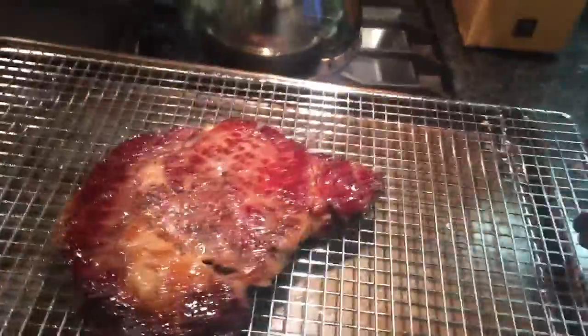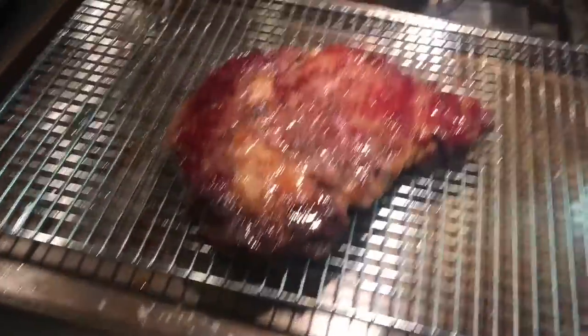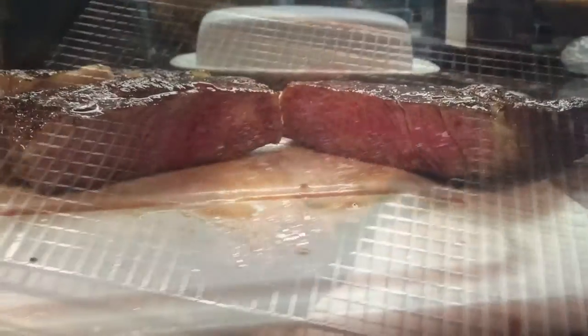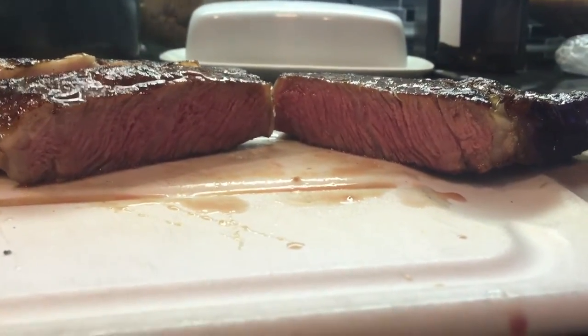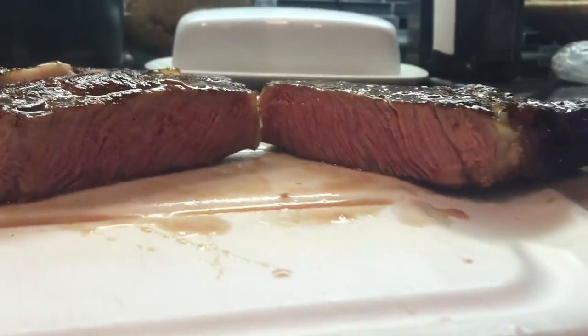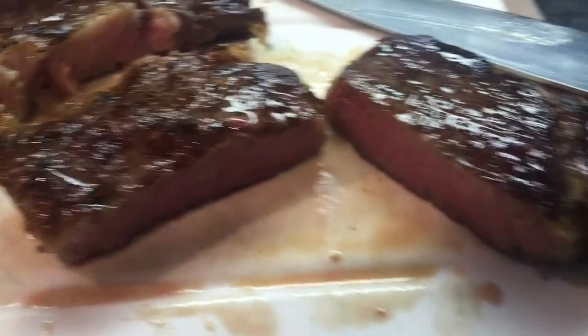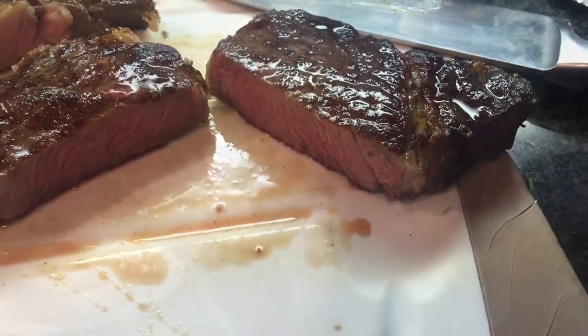Alright, check that out. That's what reverse searing gets you. Look at that nice, perfectly pink interior. And then look at that — a nice brown exterior with a little bit of crust. Perfect. Enjoy.